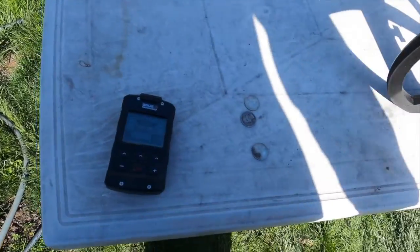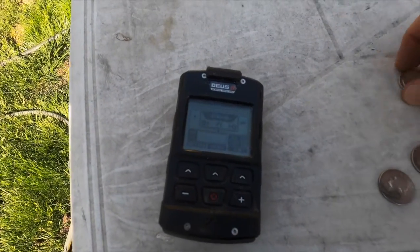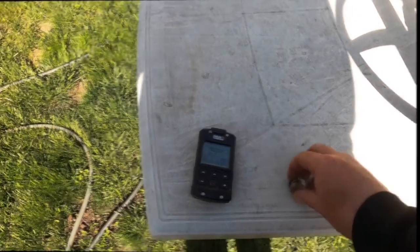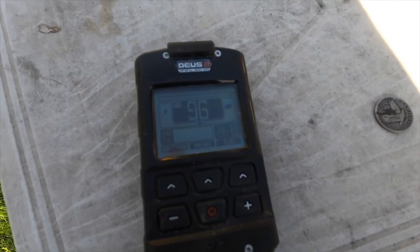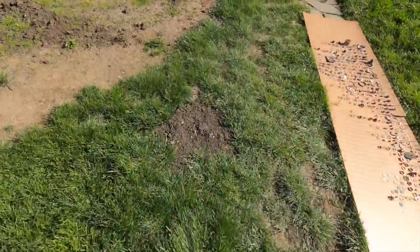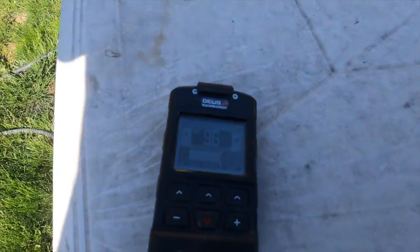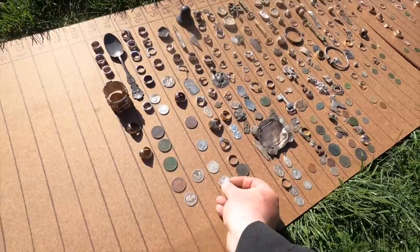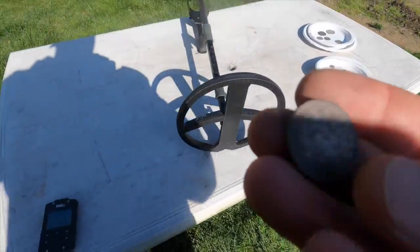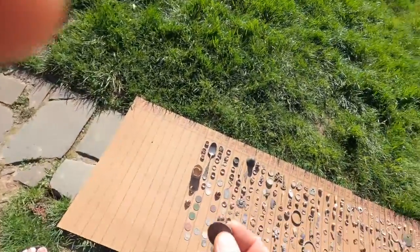Clad quarters are very stable at 95 to 96. Washington silver quarters show some separation: 97 to 98. Standing Liberty quarters: 96 to 97 - slightly higher than a clad quarter. Barber quarter at 95 to 96 - right exactly the same as the clad quarter. If the barber were in better condition it would probably be similar. Seated quarter: 97, slightly higher. Franklin half: 97. Walking Liberty: 98. Seated half: 98.